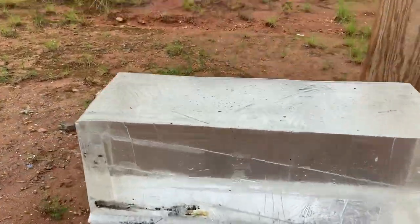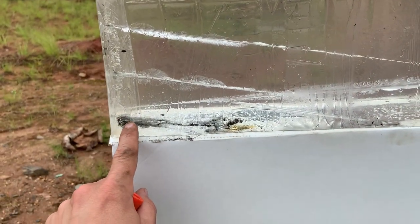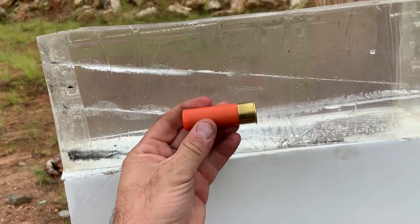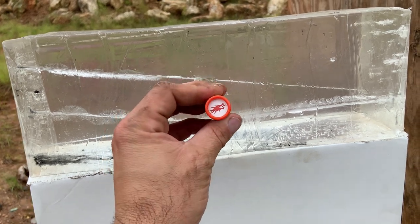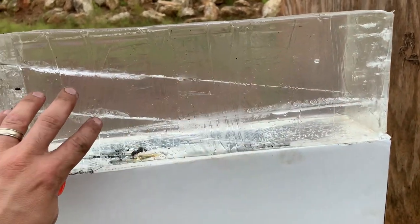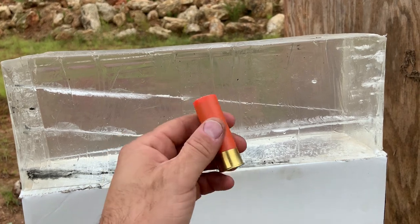We shot it from a pretty good distance and you can see the buckshot traveled clean through, and some of the magnesium actually charred, penetrated, and melted it. But I'm wondering what will happen if we shoot up close — just a standard Dragon's Breath round right into this — what kind of damage it would cause, how far it penetrates, if it burns anything. This should be fun.